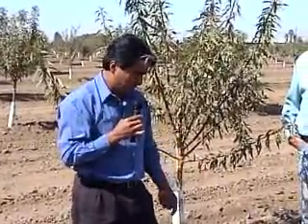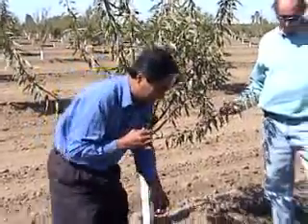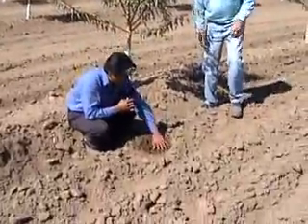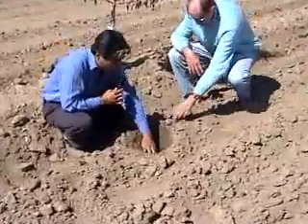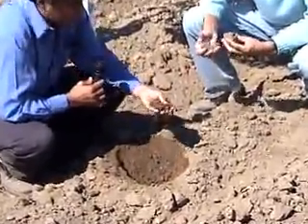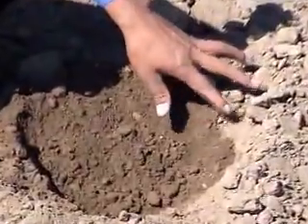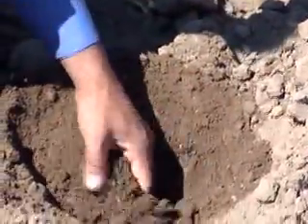It really impresses me the way the system works, as you can see here on this part of the soil. The moisture content just underneath the soil mulch is greater than at the top, because this actually serves as a mulch, protecting the moisture underneath.